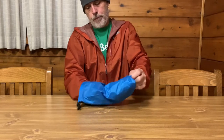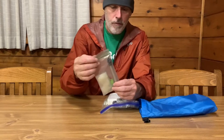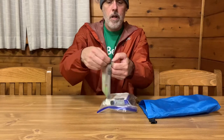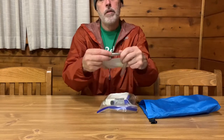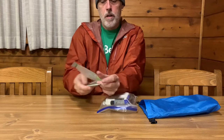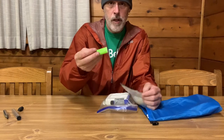Dumping this thing out — in the small portion packed in a Ziploc is my fire starting kit, which is the pocket bellows right here.